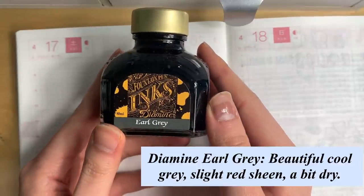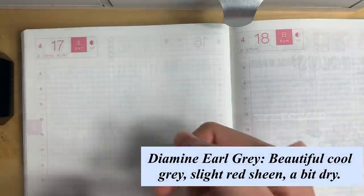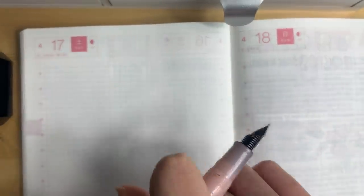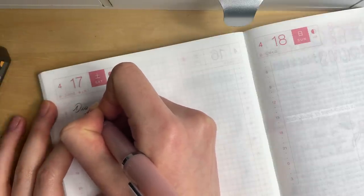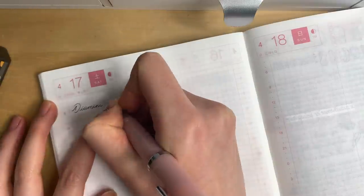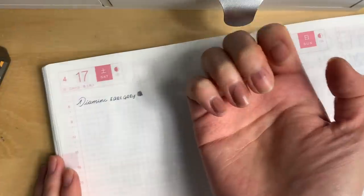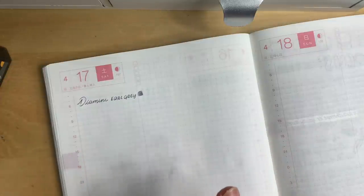This is Earl Gray, which is my favorite gray. This is just my Hobonichi Cousin — this is a blank week that I didn't plan in, so I'm just going to use this as a tester page. As you can see, it is a gorgeous gray and there is also a little bit of sheen when it dries.